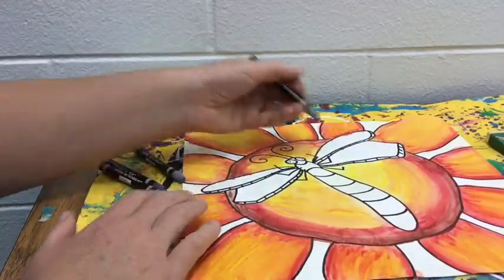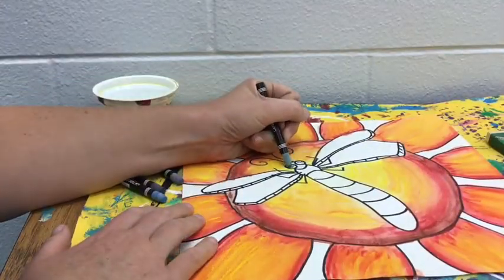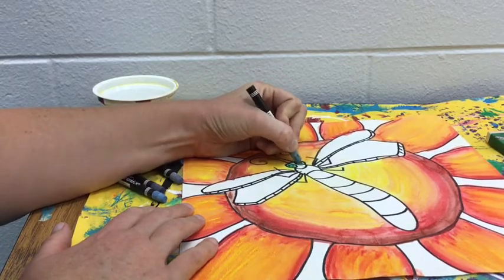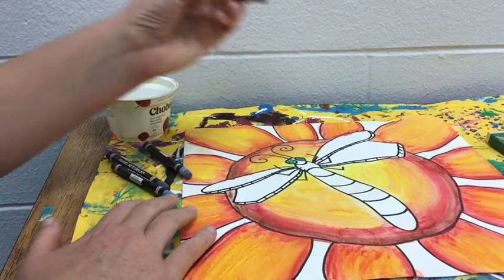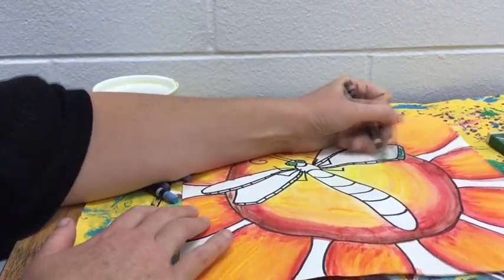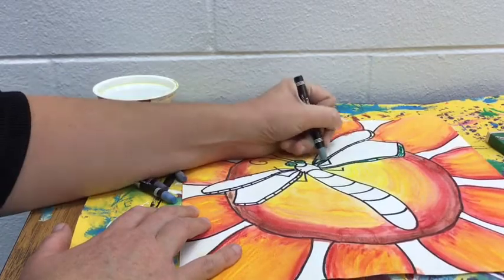Today we're going to use the cool colors to finish up coloring in our dragonfly and the background around our flower. I'm going to use greens, blues, and purples to finish filling in my dragonfly. You can use any combination of these cool colors to design your dragonfly.